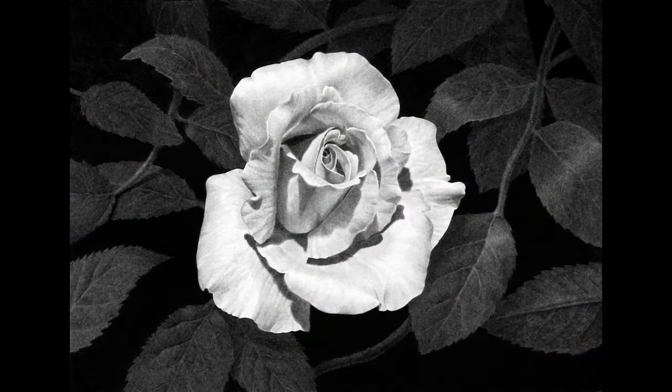Hi everyone, I'm J.D. Hillberry. I wanted to shoot a little video here to show you a progression of this realistic rose drawing and give a short narration of the steps involved with creating it. So stay tuned, that will be coming up in just a minute.